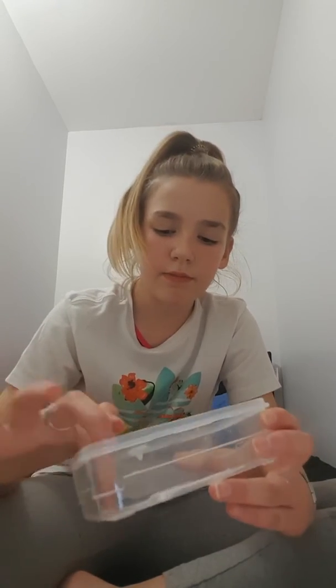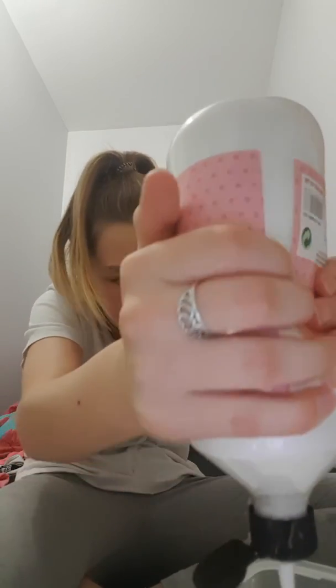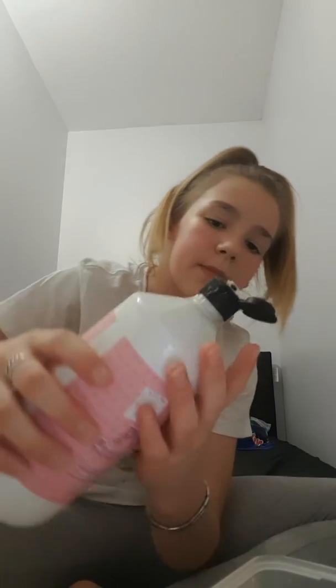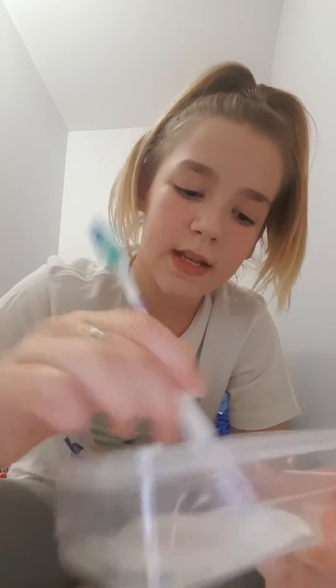So first of all you will need your container and your glue. Then you will put your glue in — I put that much. I don't have that much glue yet, so I'm just going to add that much because I don't have that much glue left. So there you go. And then I like mixing my glue for some weird reason — you can mix it if you want.